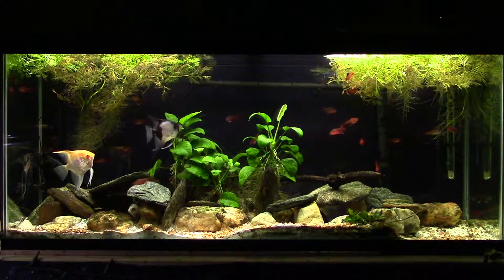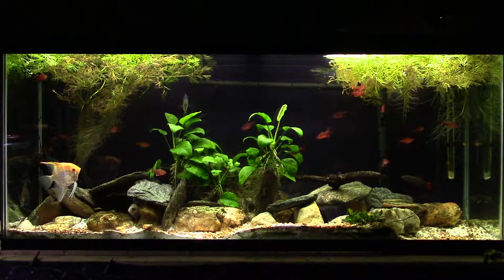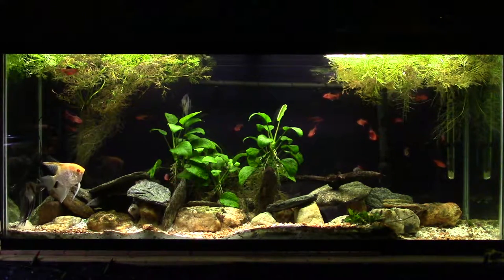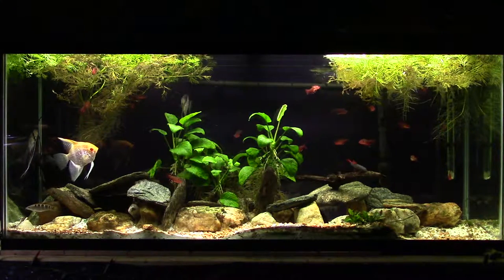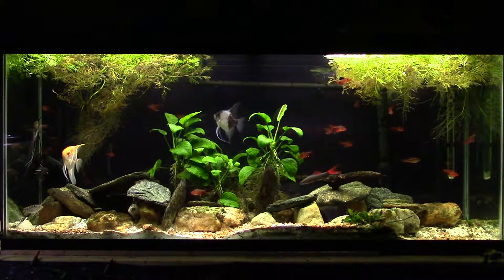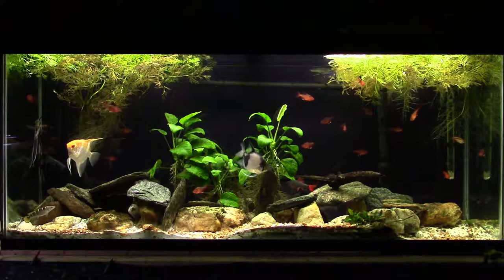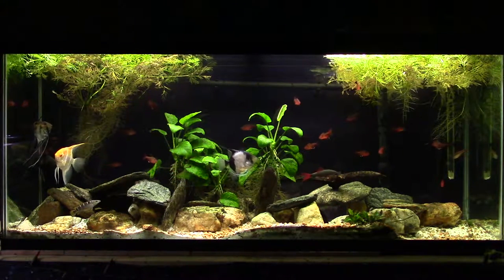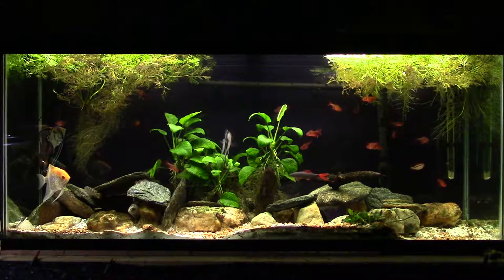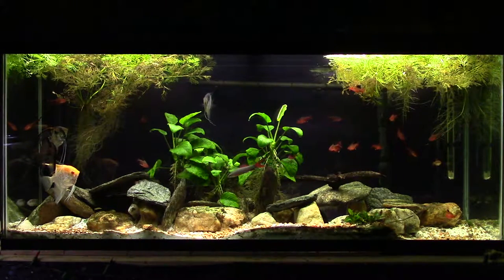Submerged aquatic plants — not marginal plants growing out of the water — have evolved in an environment of 15 to 30 parts per million dissolved CO2. So they need that much to grow normally. They will grow at lower levels, as you can see in a low-tech planted tank, and some plants do better than others, but you never get that lush growth. You also need high-quality lighting with the right spectrums to maximize their growth potential.